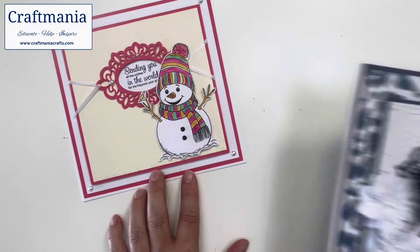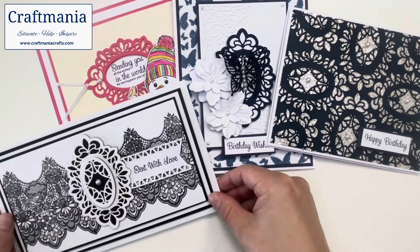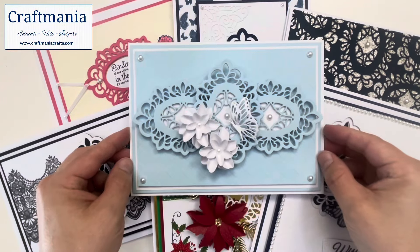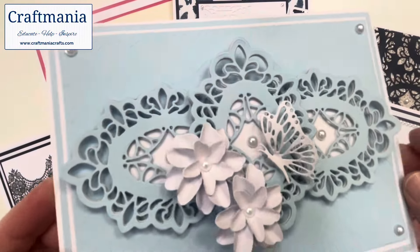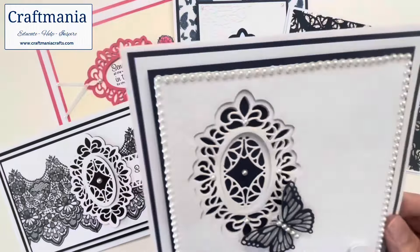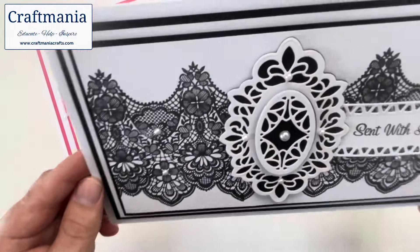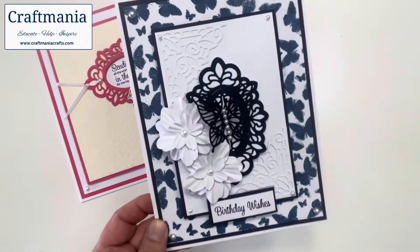Hopefully that gives you seven very different ideas across very different themes and styles, and just shows you how this week's die of the week is going to be one you'll be reaching for whatever the season, whatever the occasion, for many moons to come. If you've got any questions or would like to know any details about the bits we've shared today, please let me know in the comments. Don't forget you can find this die and all the goodies used on the die of the week page at www.craftmaniacraft.com. It comes with free P&P in the UK as it's over five pounds, and capped international P&P of just ten pounds. Your die of the week should be £11.99 but it's reduced to just £5.49. Thank you very much for watching and I look forward to seeing you all again very soon — bye for now!